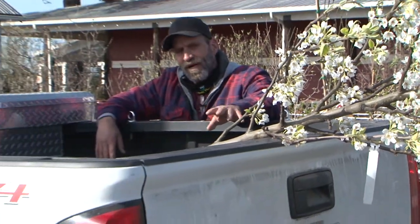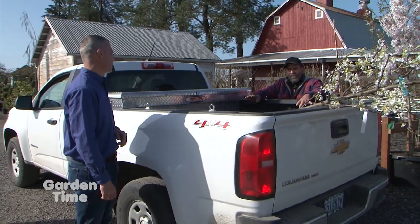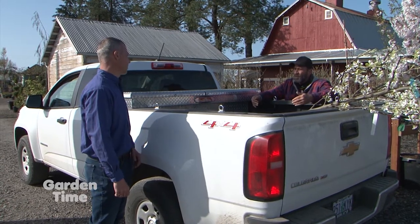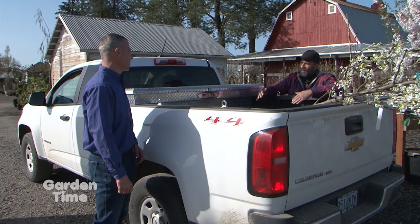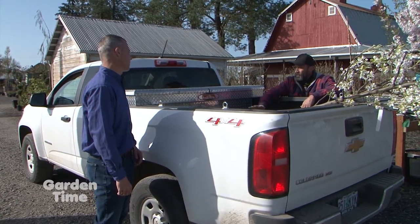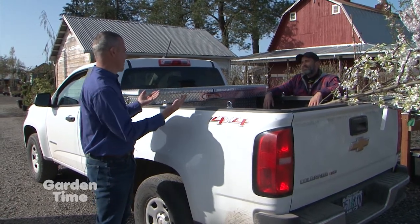Well, you don't want to risk breaking off any branches or anything like that. You also want to, when you plant your tree, plant it with some compost or planting mix. You can use that on the side of the pot or each side of the pot to keep it from rolling around the back of your truck.